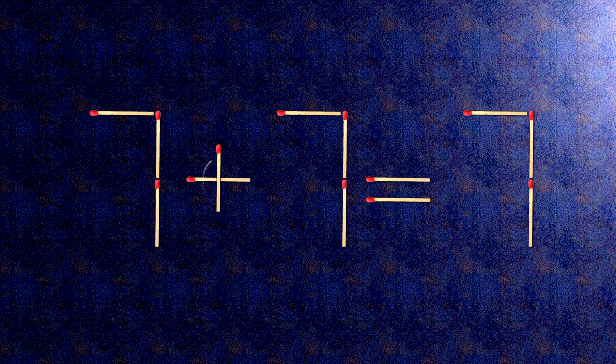All we need to do is move this match right here. Now when we check the condition, 7 is 7 and equals 7 — the task is done and the puzzle is solved.